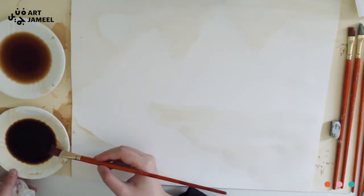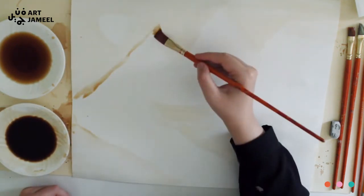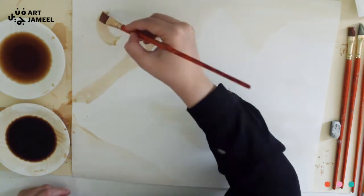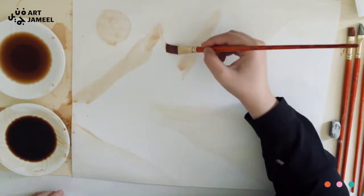Then lightly clean your brush with the tissue and start adding your dark tones all over. Remember, when it dries it will dry darker than what you see right now, and you'll see how your image will start to show up and you will start to build more details.